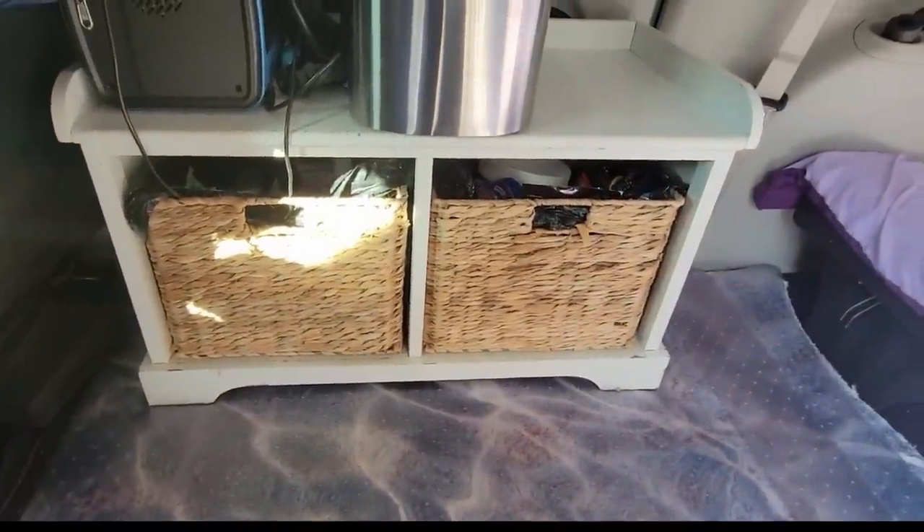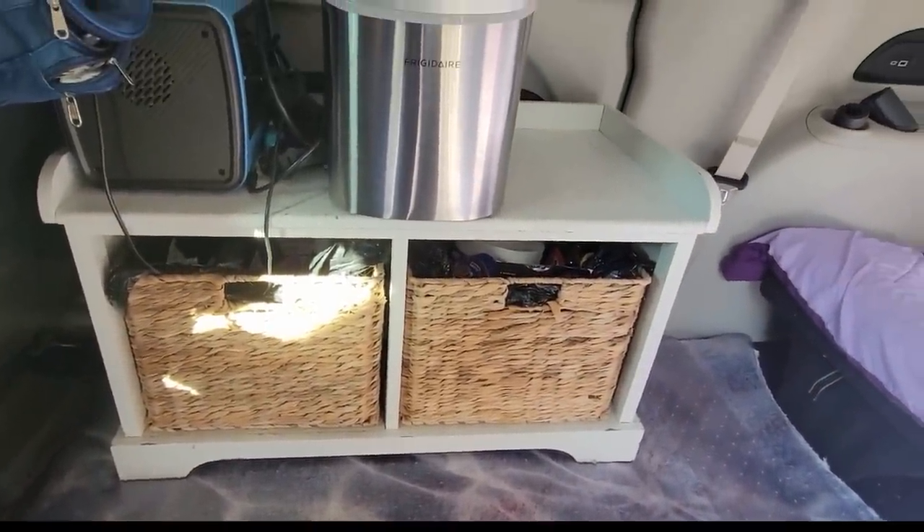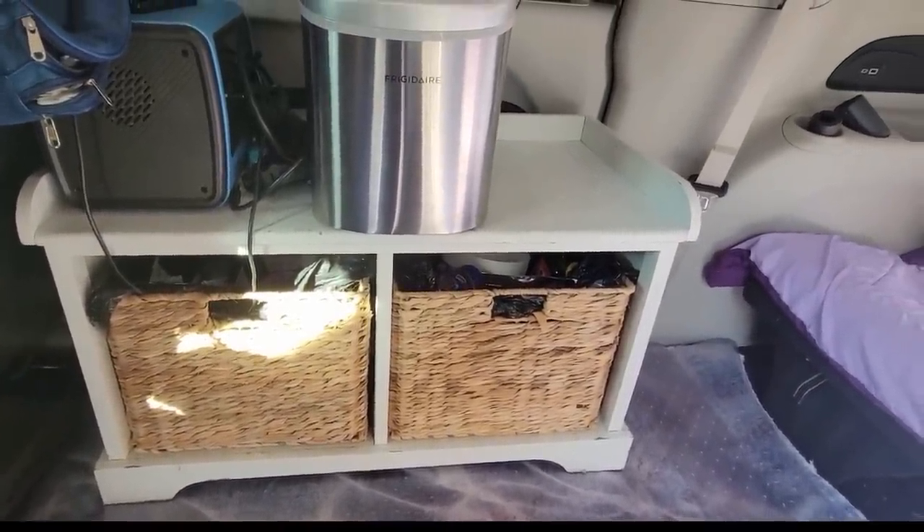This I had in the back — had it out the back hatch and called it my kitchen. Now it's in my living room.